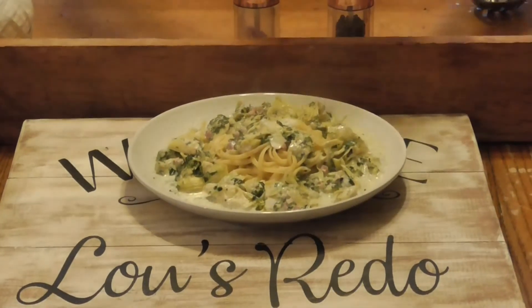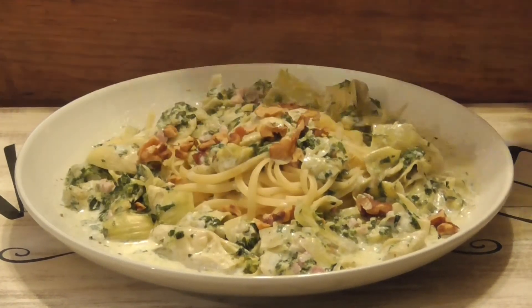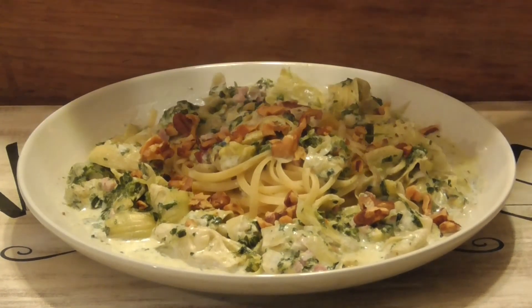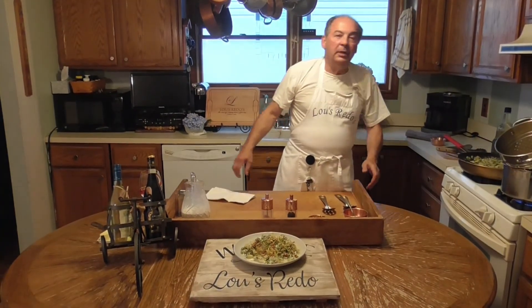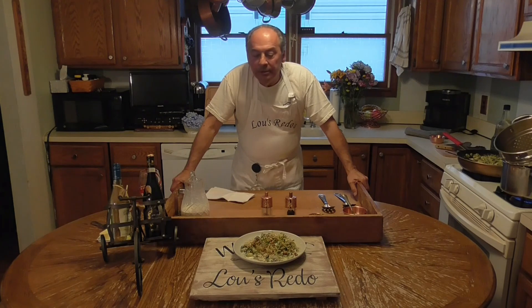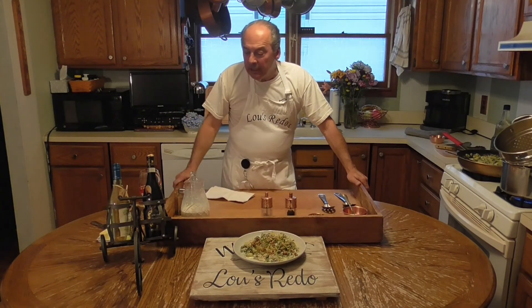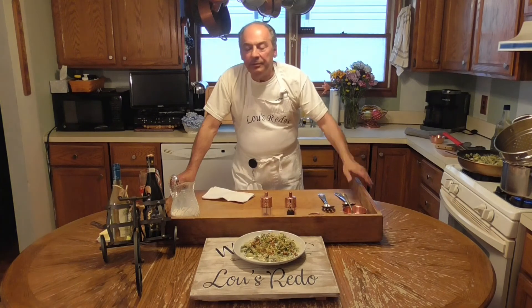Two more things - I roasted some walnuts and I'm going to top it with those. Walnuts and Gorgonzola are just outstanding together. And then finally a little fresh parsley. And there we go folks, my take on that dish. You can fry the artichokes separately and then add them, but I sauteed mine - it's healthier this way. So there it is, a redo of the appetizer I had at Mancha's.